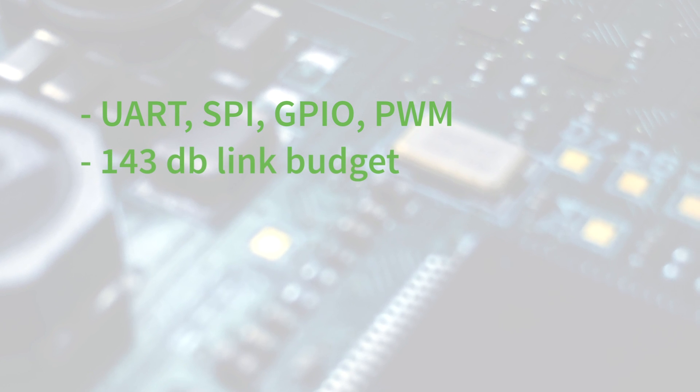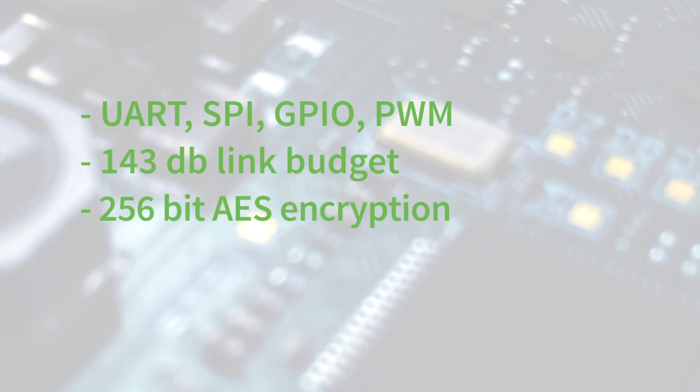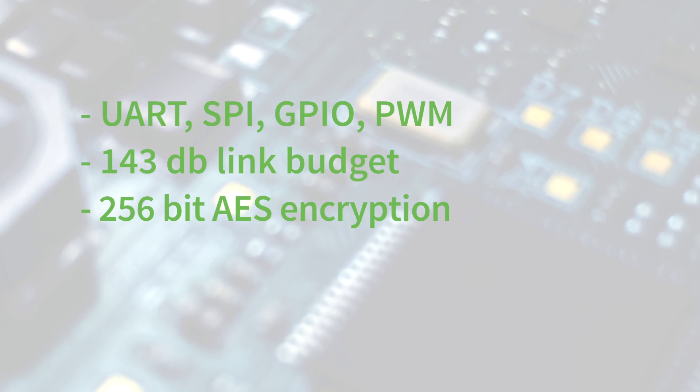Primary interfaces on this module include UART, SPI, GPIO, and PWM. Received sensitivity is negative 113 dB, with a link budget of 143 dB. Security is critical for this module, and it supports 256-bit AES encryption for those sensitive, mission critical applications.